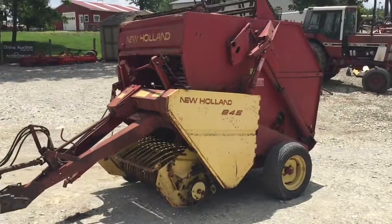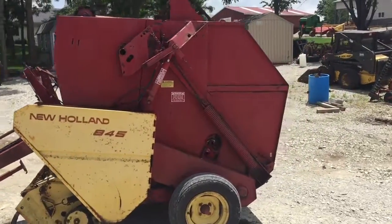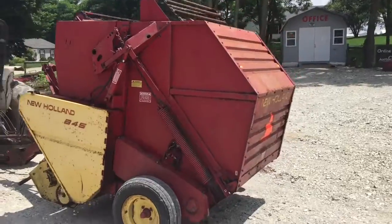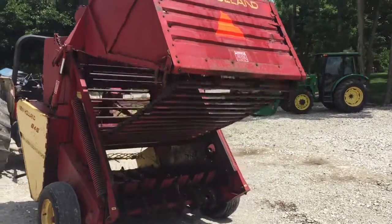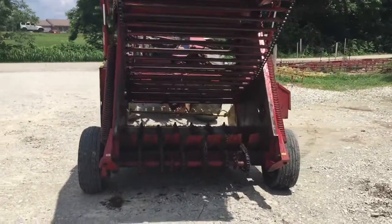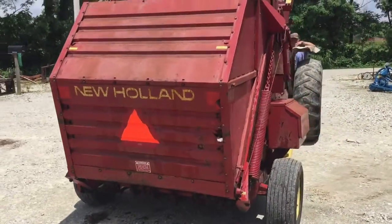Here's an 845 New Holland round baler. These make right close to a 4x4 bale. Good floor chains and apron chains. Apron chains are showing 40% life left. Real nice baler. Good tires.